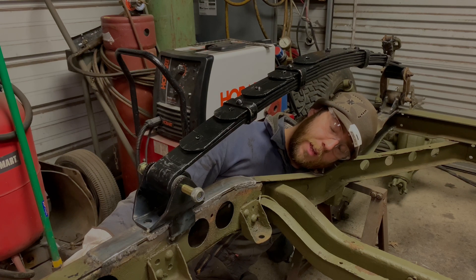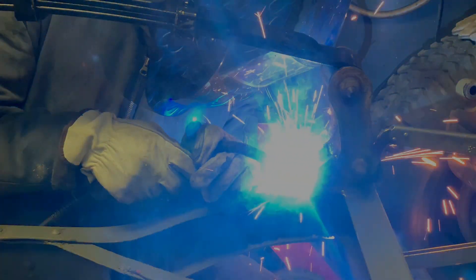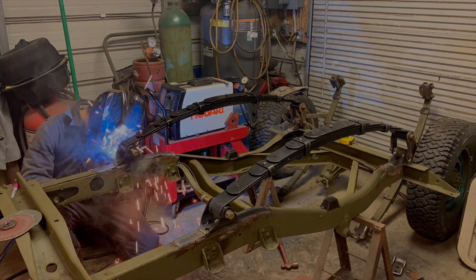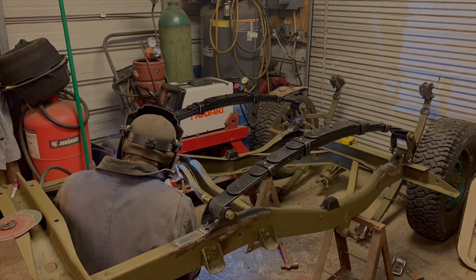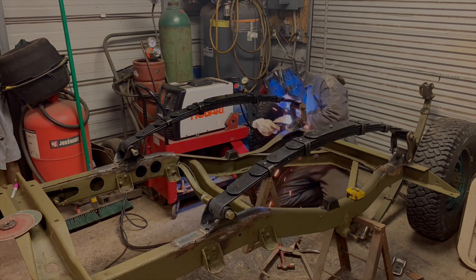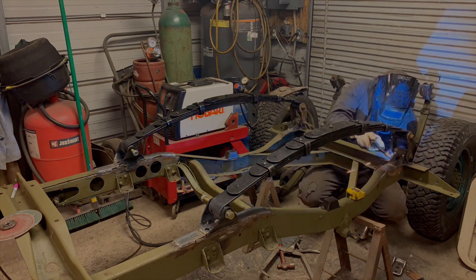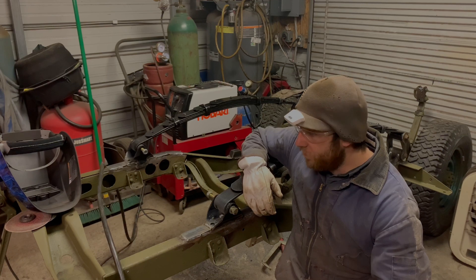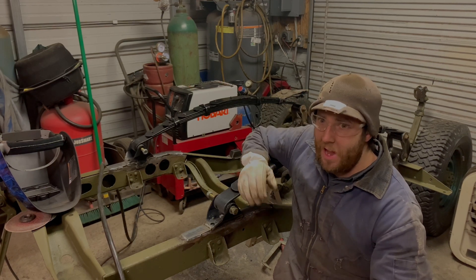I shut the heat off and turned on the big exhaust fan to pull the welding smoke out of the garage. I'm going to hurry up and weld this because I learned from yesterday that it really stinks. I'll take a quick break, let it vent out, then turn the heater back on and let it heat back up.